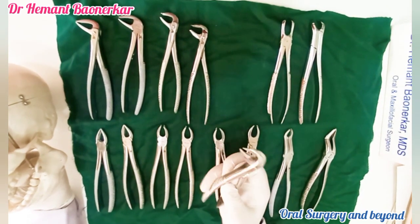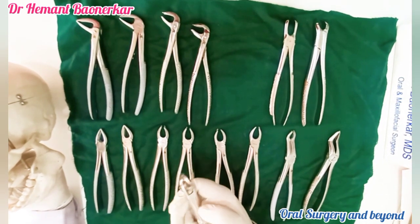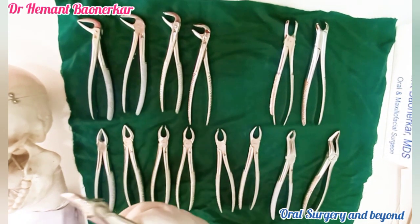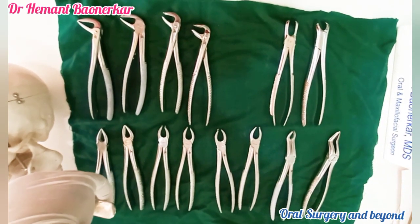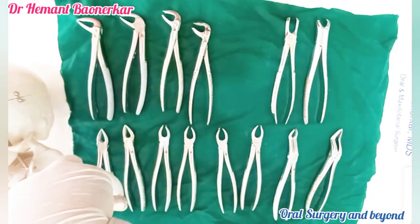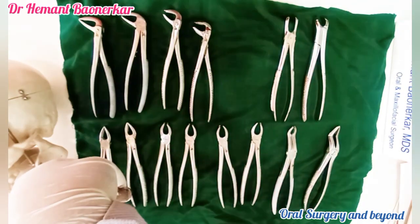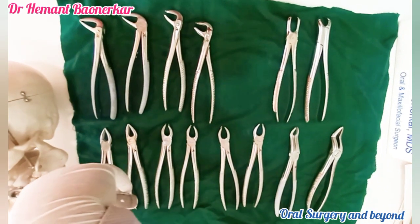This is a mandibular cow horn forceps. The two beaks are shaped like cow horns. We can use this for the deep roots of the mandibular molar. The forceps engages at the furcation of the tooth and holds at the furcation level, and we can take out the tooth with the extraction forceps.